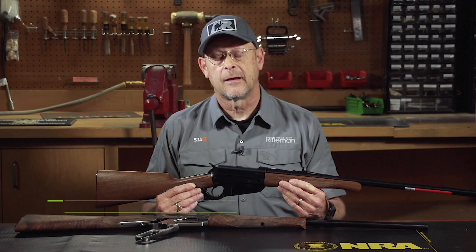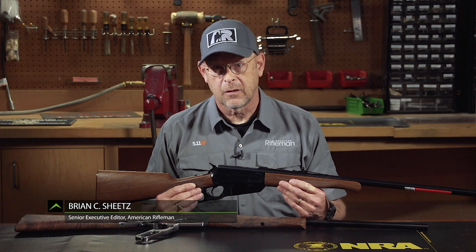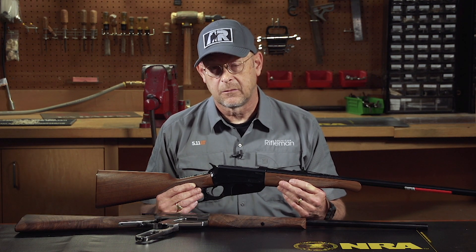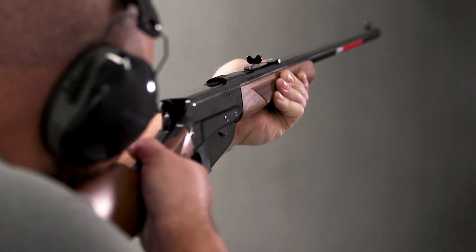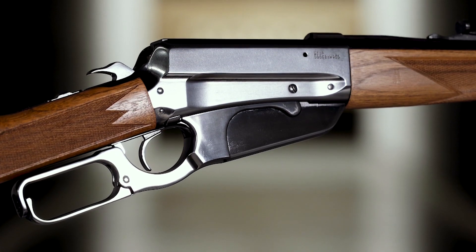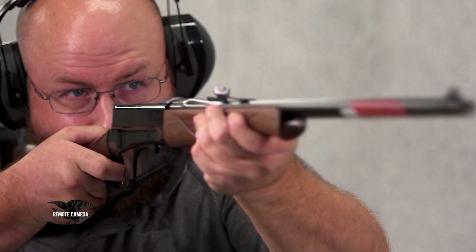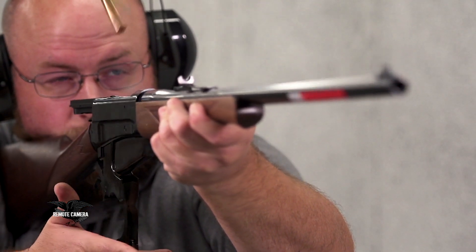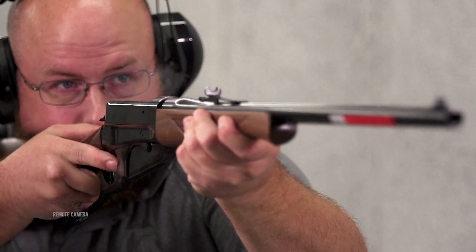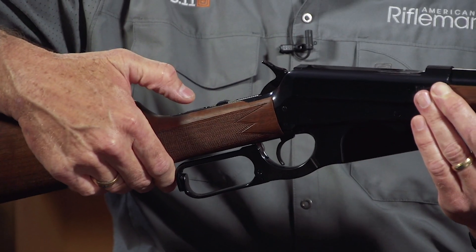This 1895 is chambered in 405 Winchester. It's the current production model produced by Winchester in partnership with Miroku in Japan. This is a blued standard model gun. It has a 24-inch barrel, it's about 8 pounds all up, and it has a modern feature which the original versions made in the United States by Winchester didn't have, which is the tang safety.